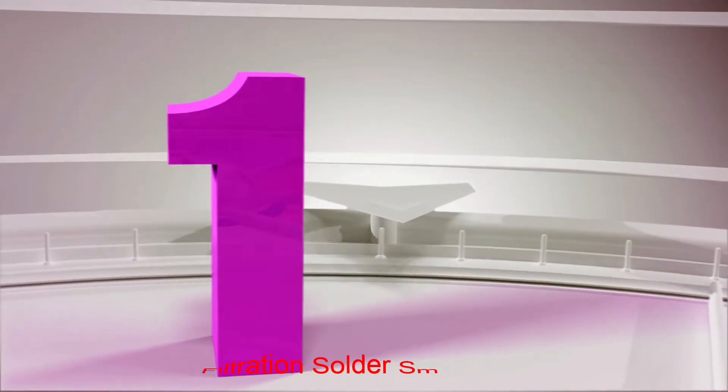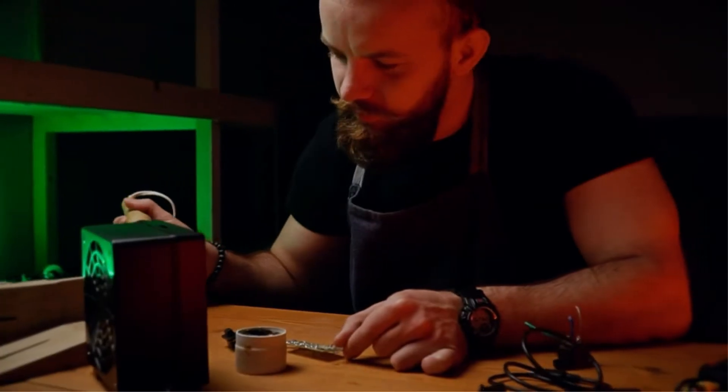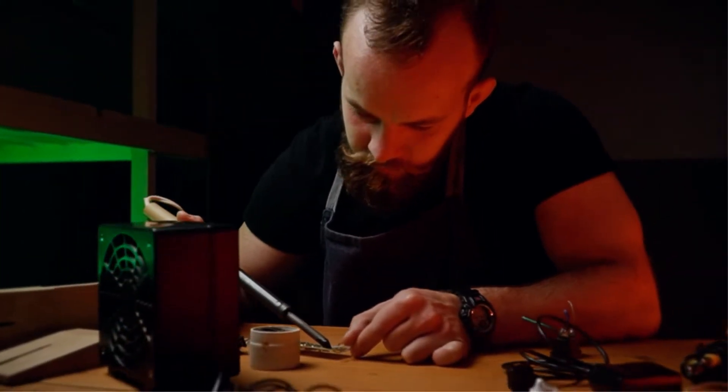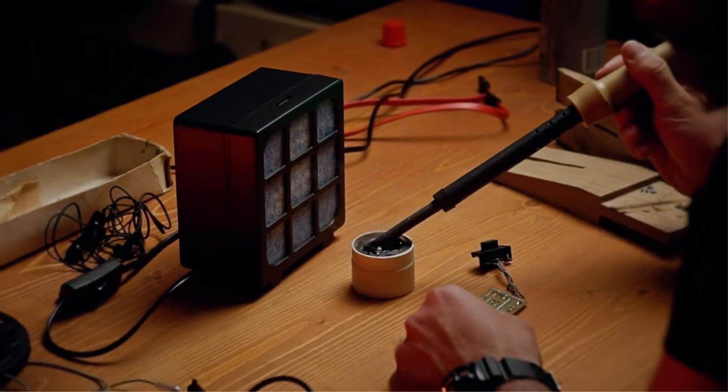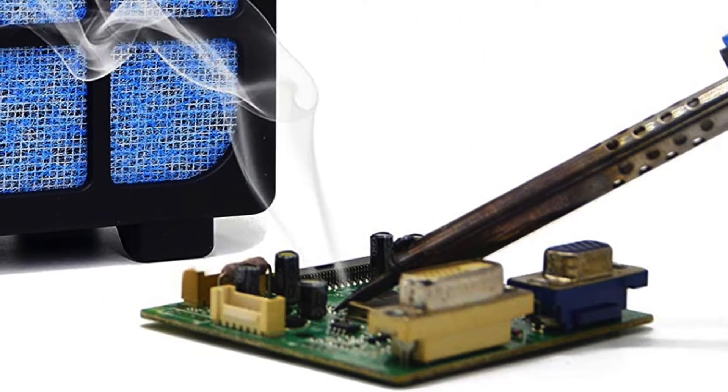Number 1: Muin 3-Stage Filtration Solder Smoke Absorber. Muin is a relatively small brand with a limited product portfolio. The brand specializes in developing fume extractors, absorbers, and refrigerator locks with innovative designs and easy-to-use features.